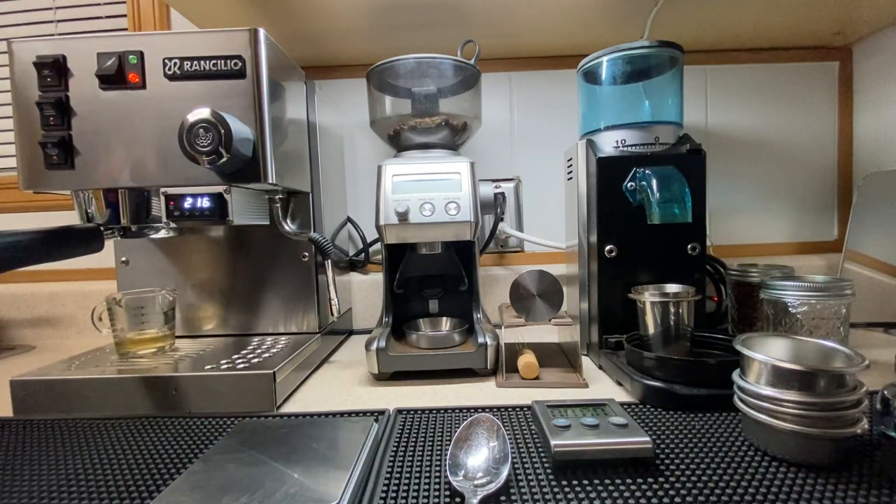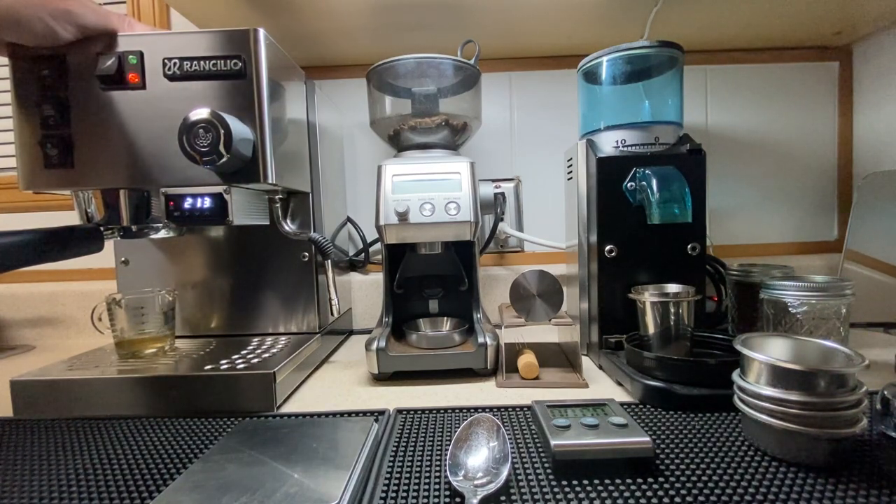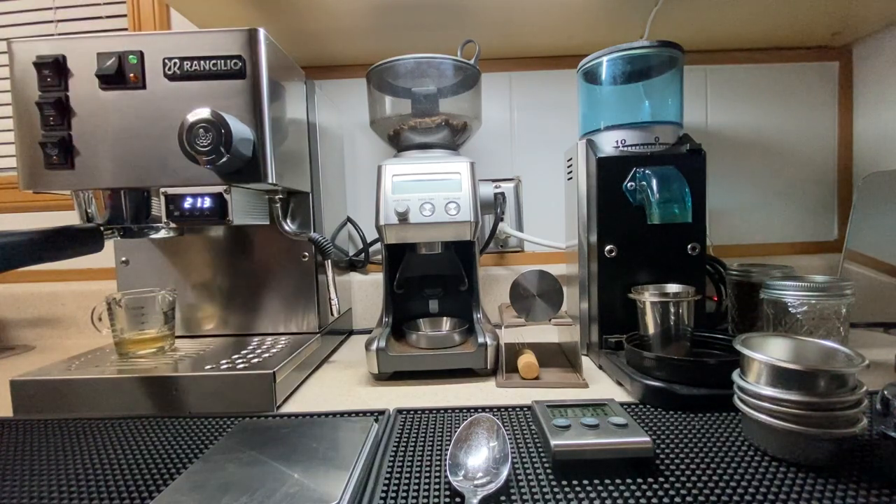Hey, hello, this is Pete. This is my Rancilio Silvia. So this is the video of Pete's Rancilio Silvia. It's been a year — this is an anniversary video.